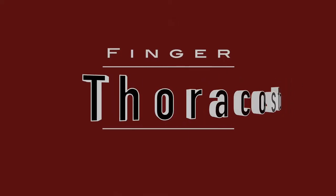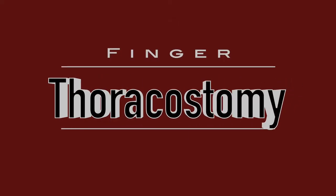Hello there. This is Larry Lautenberg. I'm one of the trauma critical care surgeons at St. Mary's Medical Center. I'm also the interim chairman and program director of the surgical residency at Florida Atlantic University. I'm talking to you today about finger thoracostomy, and we're going to also demonstrate a proper finger thoracostomy.